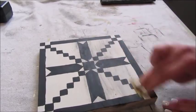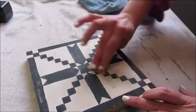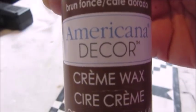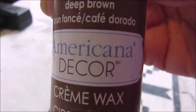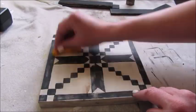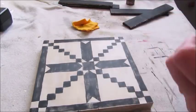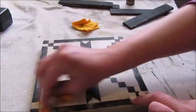I also used my sandpaper to lightly distress my design to give it a little bit more of an aged look. To enhance the aged look I used this cream wax by Annie kind of decor in the color deep brown. After pouring a small amount onto a clean t-shirt rag, I simply wiped it all over my design, then used another piece of rag to buff out the wax.